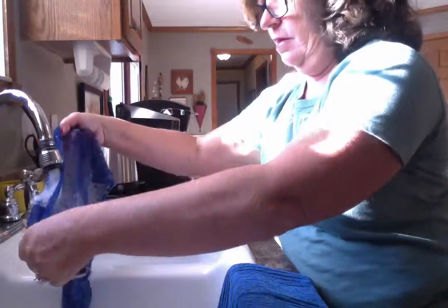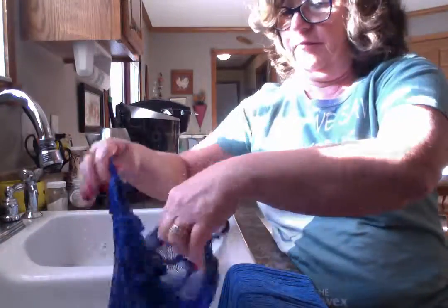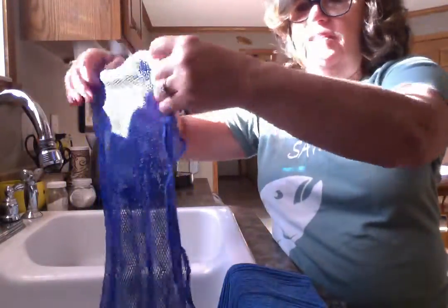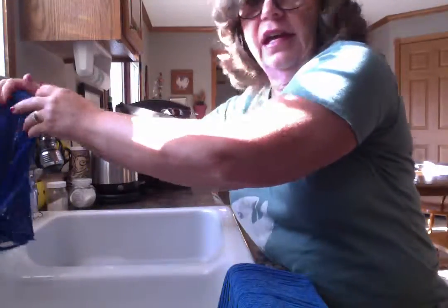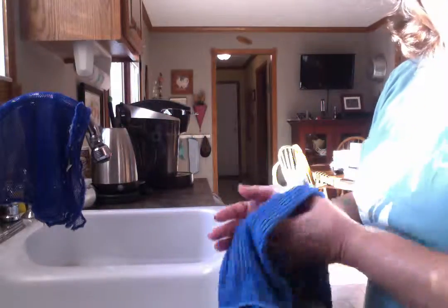And then I walk over to the sink, run water through it, rinse it out, and it's ready to go again. It dries very quickly because it's all made of nylon mesh. I hang it over the top of my faucet like this and let it go.